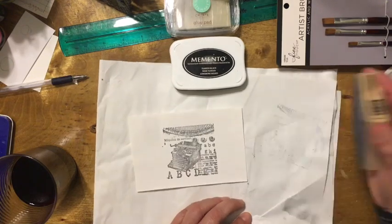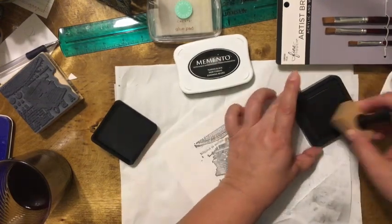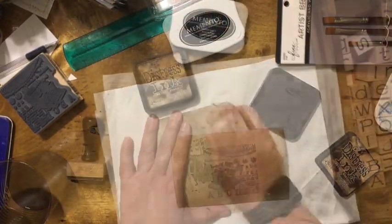I begin with stamping a typewriter image — I love all typewriter images. I then ink the whole card with Tim Holtz's Walnut Ink Distress ink. I'm not the best ink blender, so I spray some water and then heat dry the ink. This is my favorite ink, by the way.